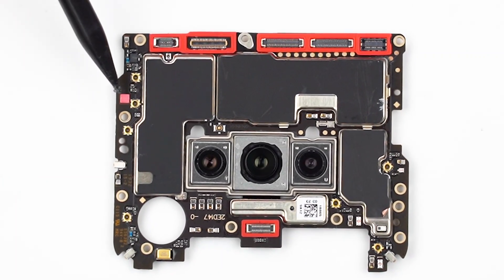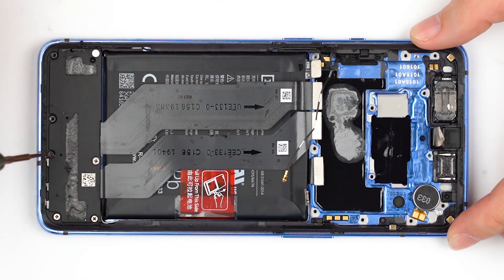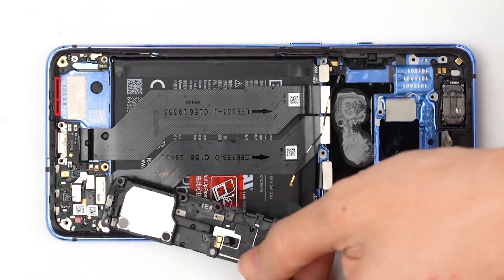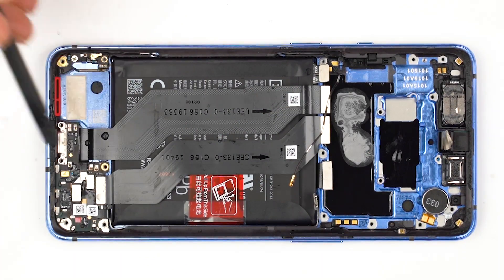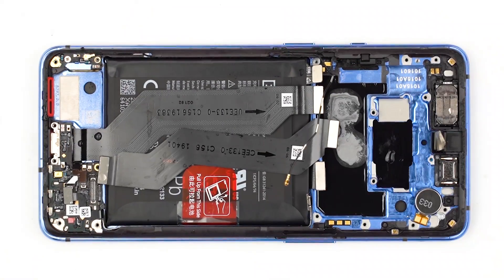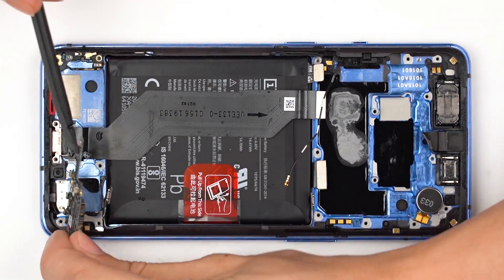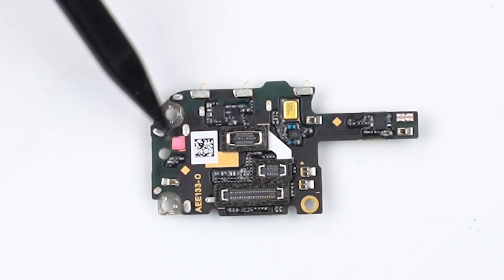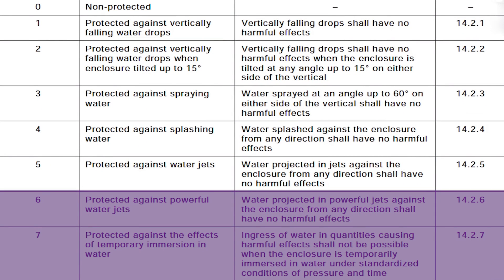The waterproof test paper of the main board has turned red. The waterproof test paper for the cell phone listening control has also been filled with water. The waterproof level of the mobile phone should be around 6 to 7.